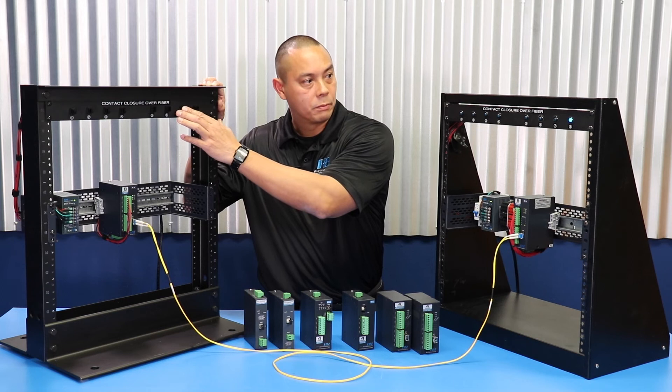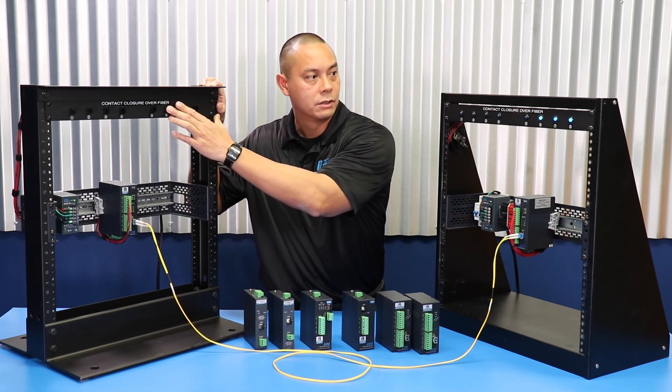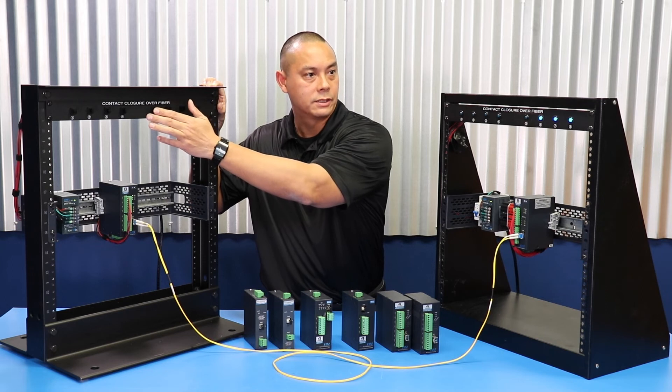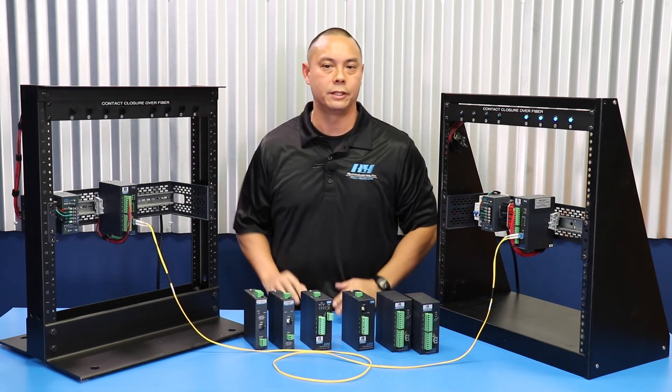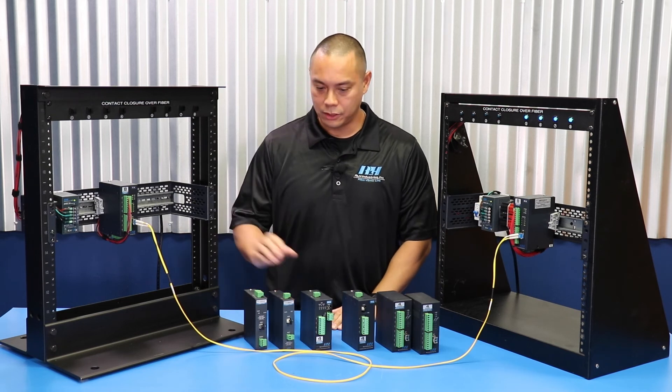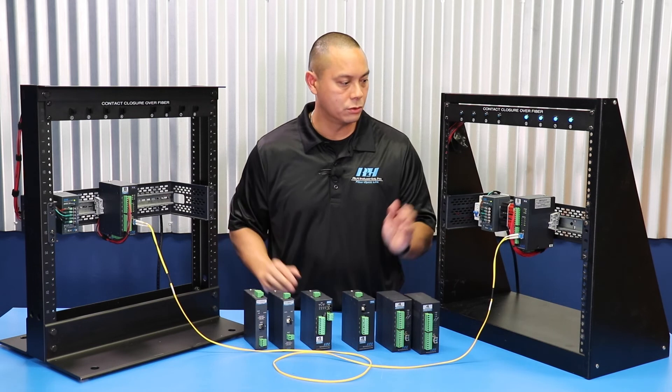So as I press the mechanical switch at the transmitter side, you can see that the lights at the output or the receiver illuminate. As you can see, there's only an optical fiber connecting the transmitter to the receiver.